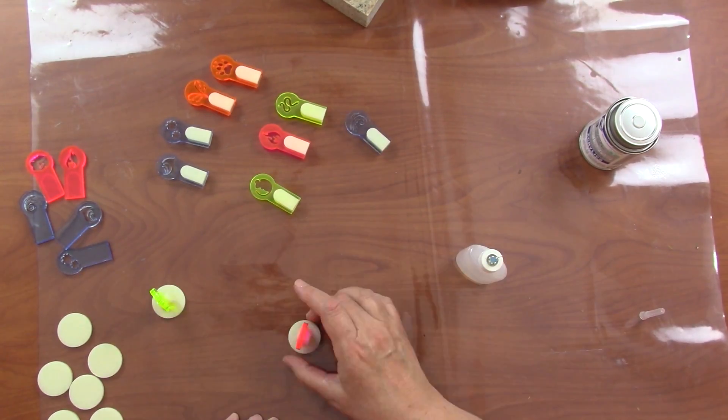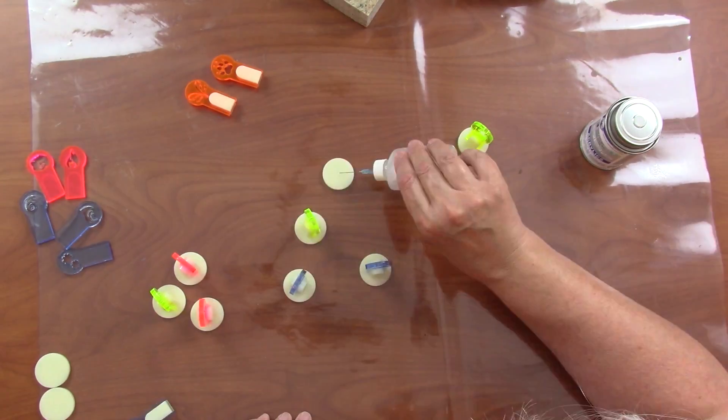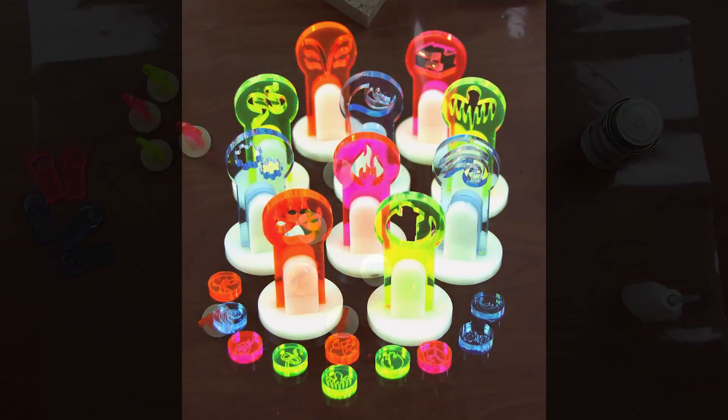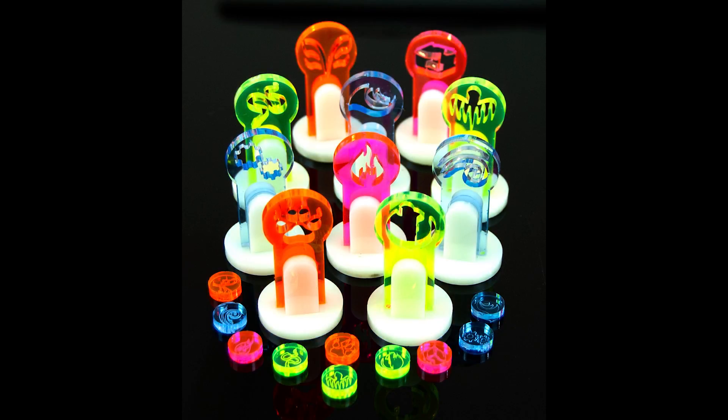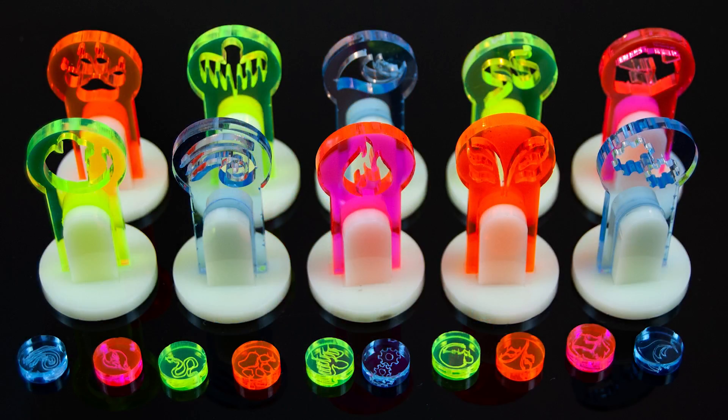I put both sides on and then put the assembly on top of the base. Based on my experience, I'm going to make a few changes — I'm going to get rid of the rock design, it's just way too open, and I'm going to go back and cut different colors of the paw and wings because I think I need multiples of those. But in general, I'm really pleased with how these turned out. They look nice, they're easy to use, and I think they're a great addition to one of my favorite games, Gloomhaven.